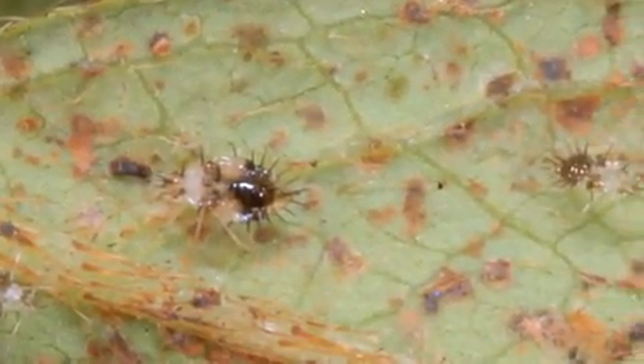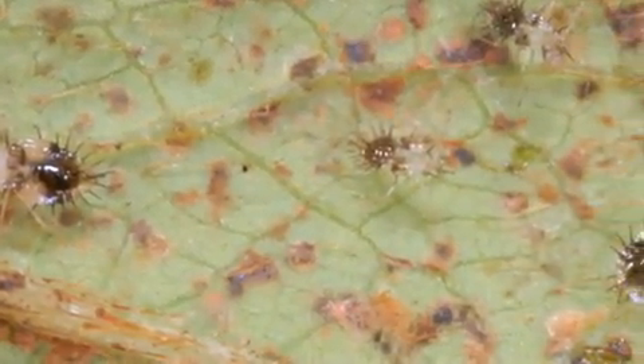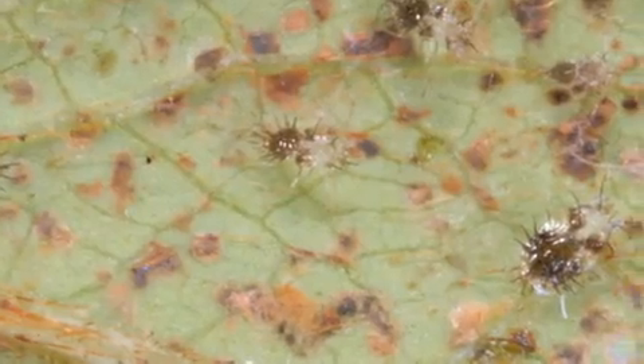Immature lace bugs are wingless and their bodies are covered with spines. Both the adults and immatures live on the undersides of the leaves, where they use their piercing-sucking mouthparts to suck the sap from the leaves.